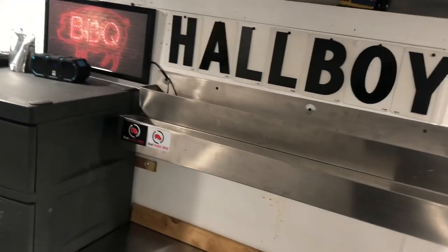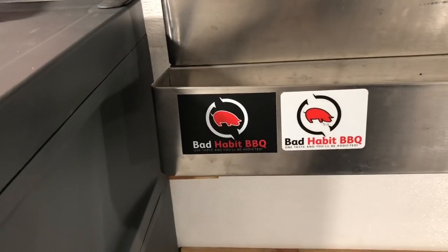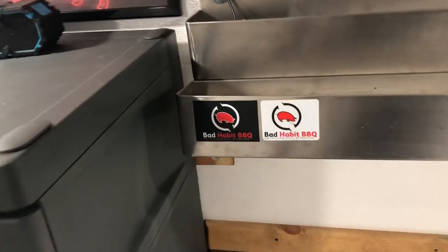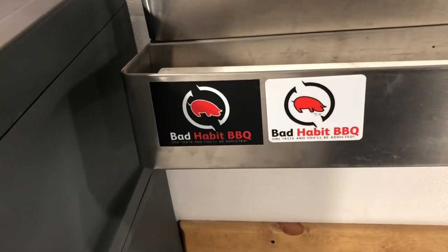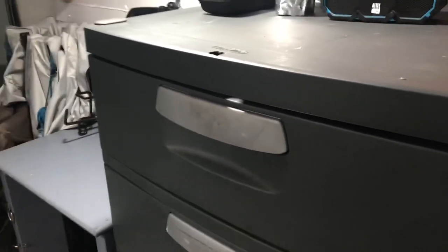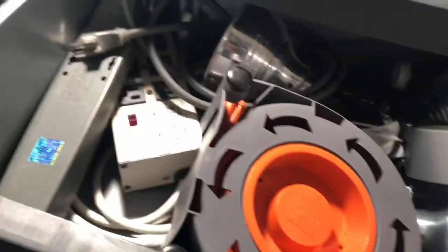There's a couple of others in there. I haven't taken them off just for you. Tom's somewhere in the trailer — that's his team right there. Shout out to Tom, Matt, and Keith — all them guys. This is a catch-all — we've got lights in there and all kinds of equipment in there.